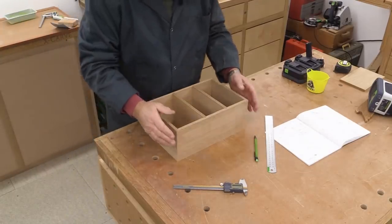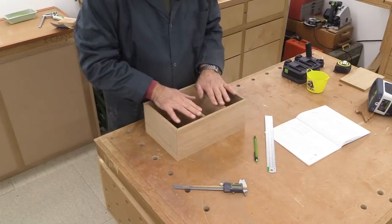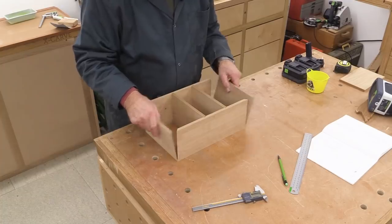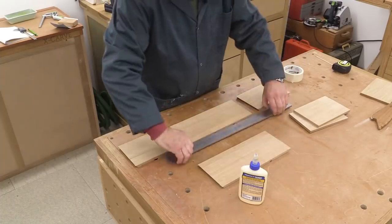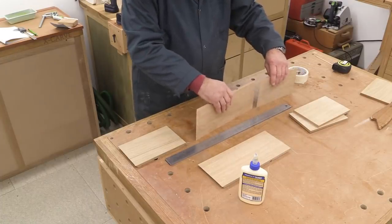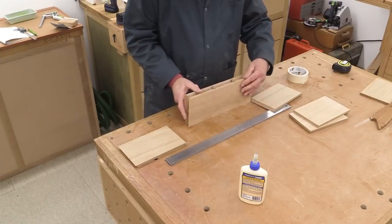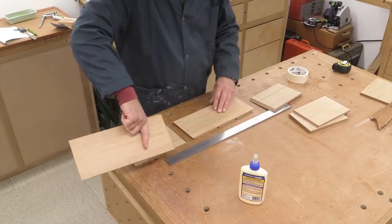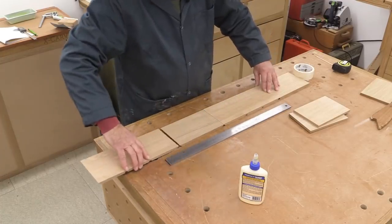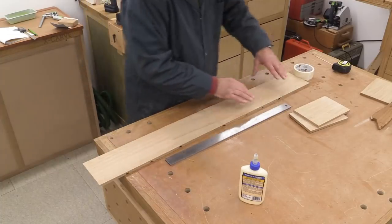I'm just doing a dry run to make sure I'm pretty close to the exact size. I'm happy with that and now we're going to assemble this using the technique I've shown you many times before for making boxes or drawers. We need a straight edge, some masking tape, and glue. The trick is to remember to get these in the right order - that one has got to match that one - so if this were opened out it's going to be like that. I'm now going to line these up in a straight line and check that there's symmetry about some central point, which there is.